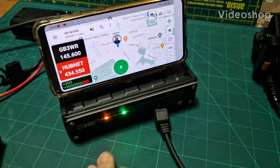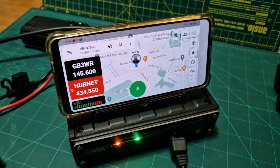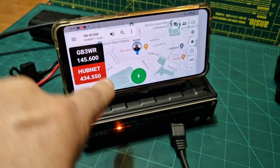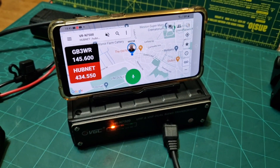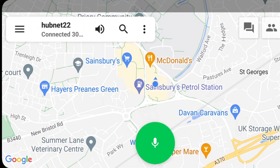M0FXB. So if you look here, I've got my Vero 7500 — I've set it all up. I showed you in a previous video how to set it all up. I'm now going shopping and I'm going to show you that when I'm shopping, I can listen to hubnet. We're here shopping, just about to get a trolley. Let's see if we can still get hubnet — we just connected to hubnet.